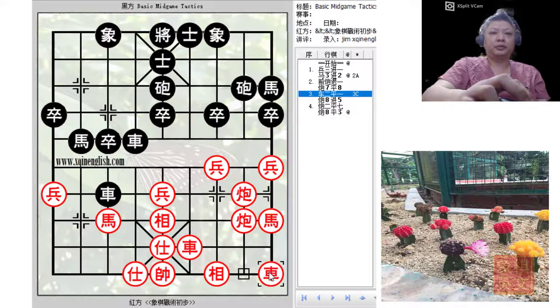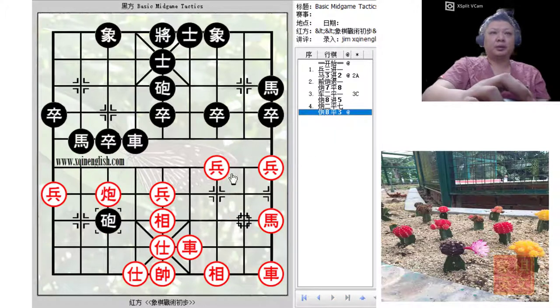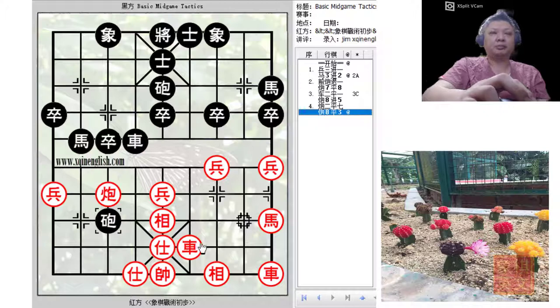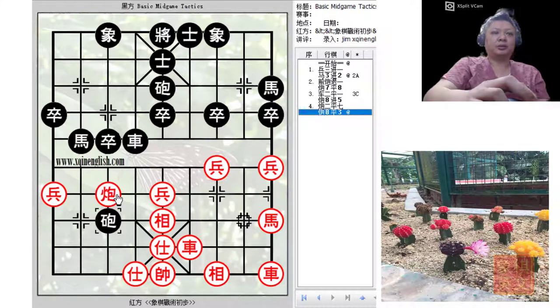C2=1 moves the chariot to safety, sacrificing the cannon so that this would be a trade-off. It will appear that black would have traded his chariot for red's cannon and horse, but in fact black would now gain a piece in the process — red would have only two chariots, one horse, and one cannon, while black would have two cannons, one chariot, and two horses. Black would gain material, the position of red's cannon is very vulnerable, and there will be threats of a spotted cannon checkmate. Black would not only gain material but also come out on top in terms of position.